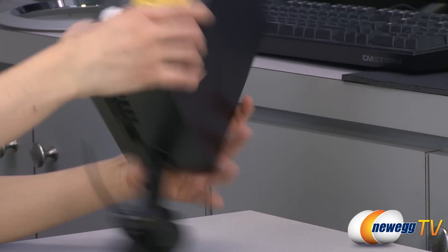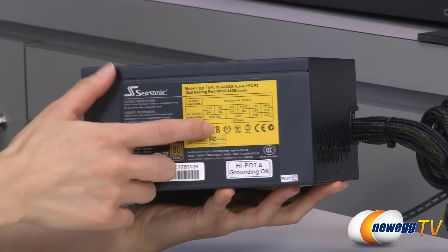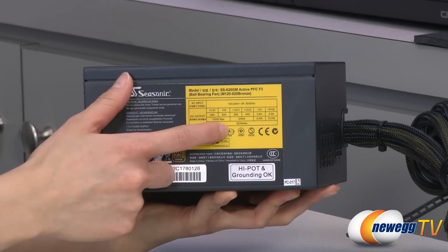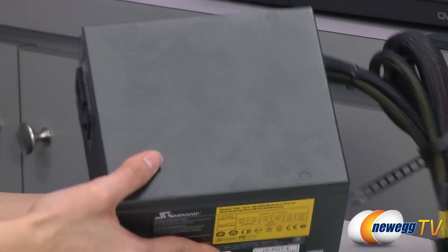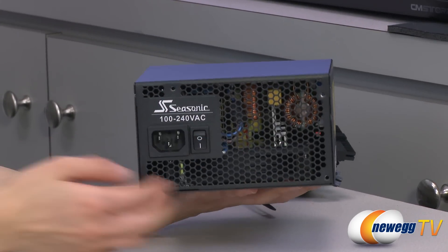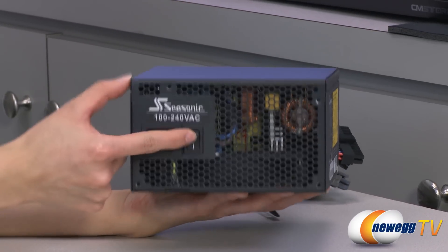On this side — let me flip this — we have your power chart. This power supply features dual +12-volt rails at 24 amps each, with a total of 576 watts. And finally, we have some ventilation holes on this side where you can see into the internal components, and your power port and power switch.